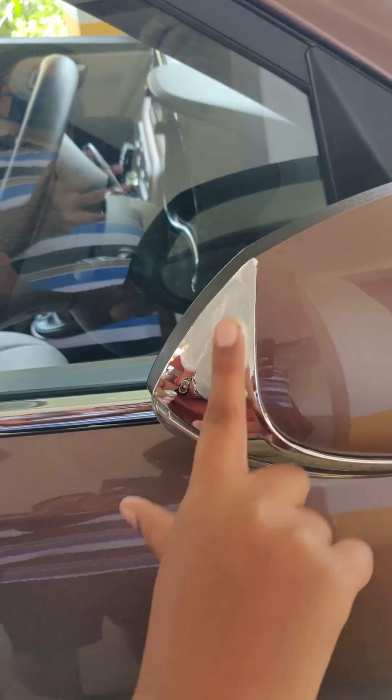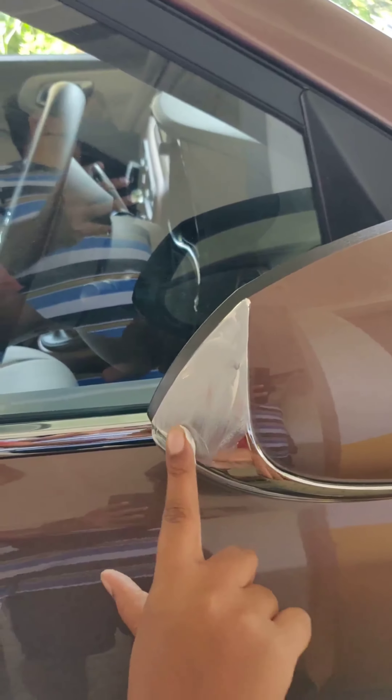After half an hour, I cleaned it first with a damp cloth and then with a good microfiber cloth. You can see that all the dirt part came out very well.